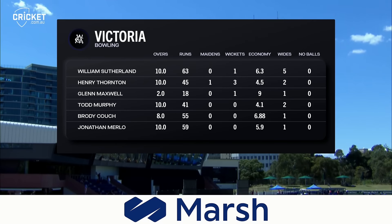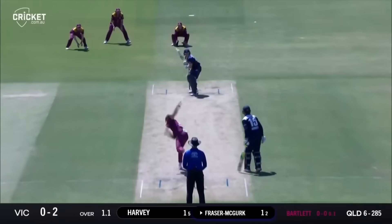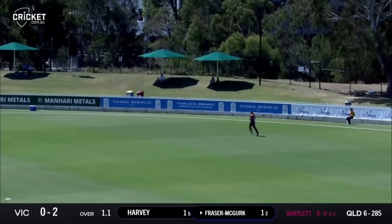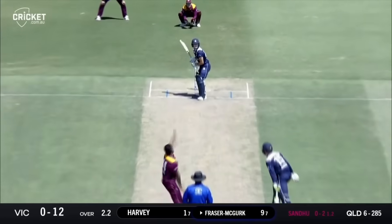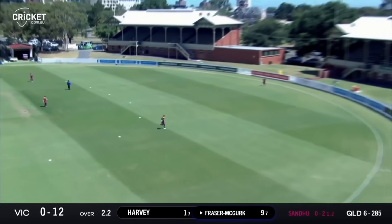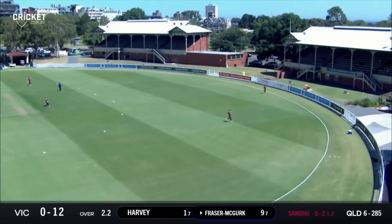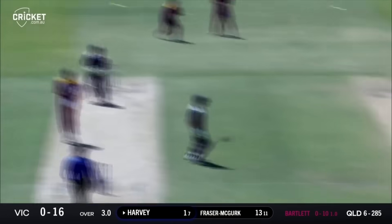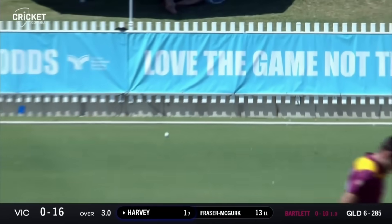We see the bowlers now. Thornton was the key - three for 45. But we should mention Todd Murphy. Bartlett bowls and that's what he's good at - hammers it just over short fine leg's head. Driven uppishly but magnificently over mid-off. This time he flicks it over wide mid-on, third bounce over the rope. And the 30th over.